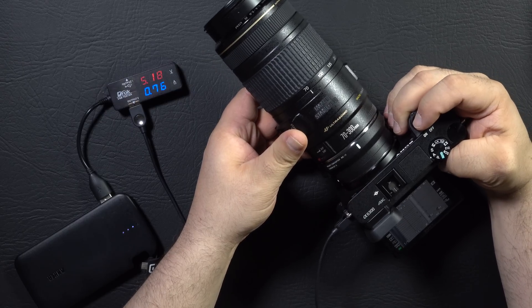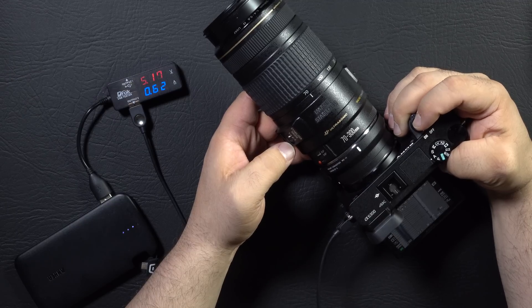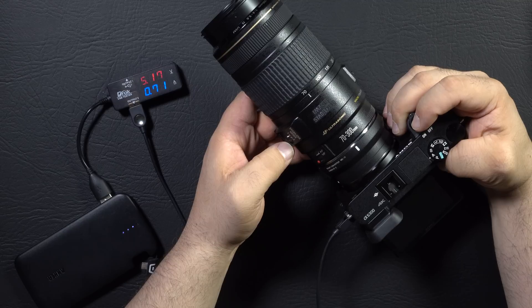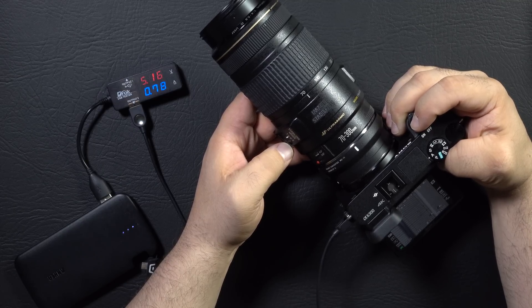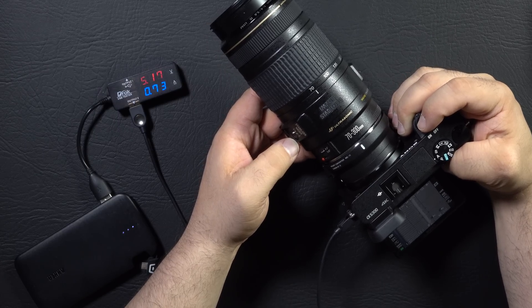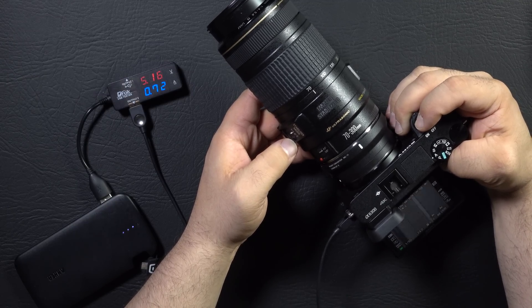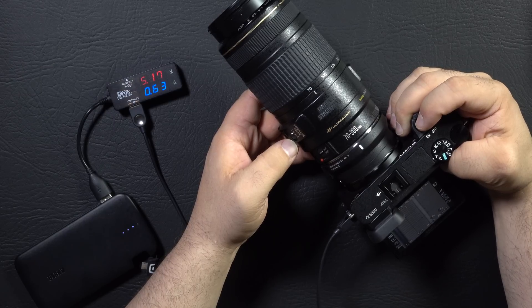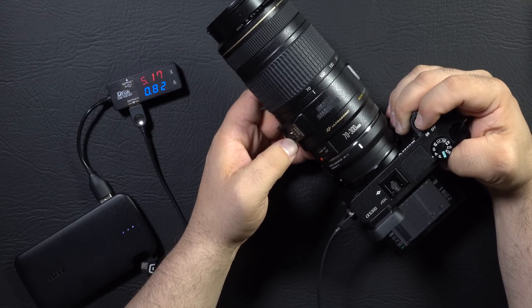Let's try to do some focusing. It is in continuous autofocus mode, the image stabilizer is on, and you can see we're popping up to about 0.75. And when we take pictures, we pop up to 0.85 at the highest. So that's about what you can expect — 0.87. Even when it's writing to the card, it's still not exceeding 0.87 amps.